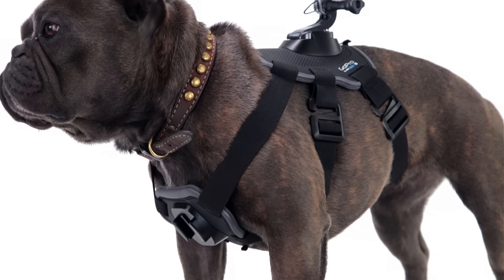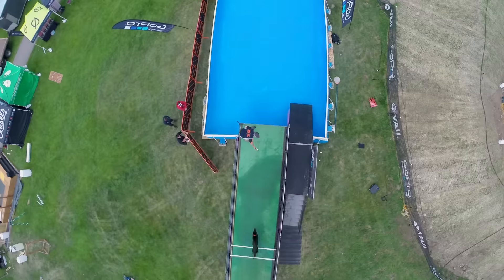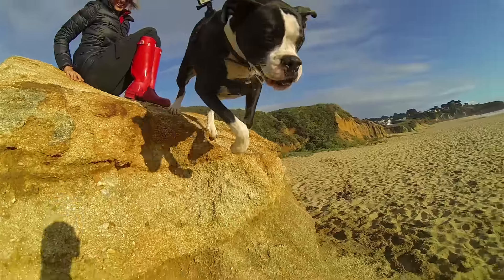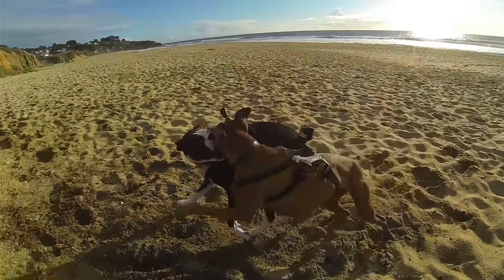With durable, water-friendly construction, you can take Fetch swimming, dog park hopping, frisbee throwing and more without a worry. If the harness gets dirty, simply rinse it off or toss it in your washer to keep it clean.